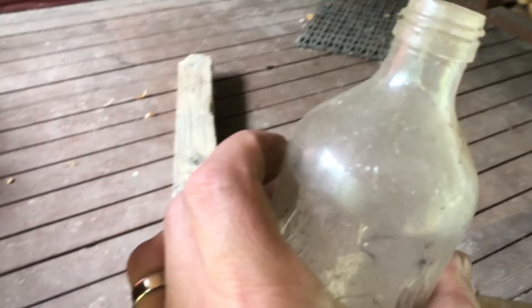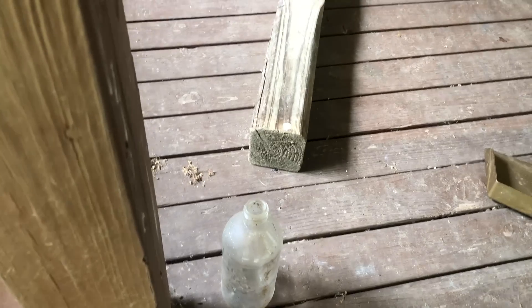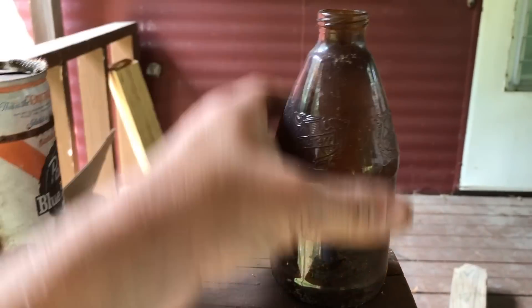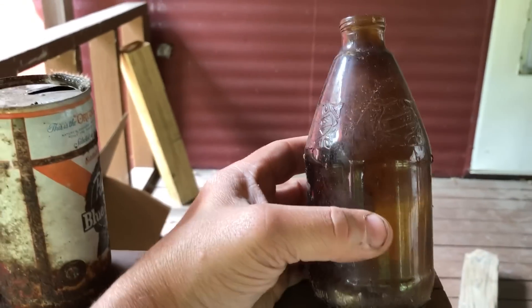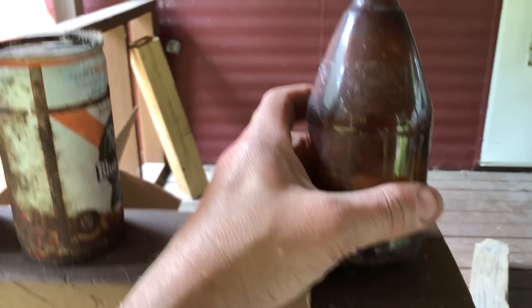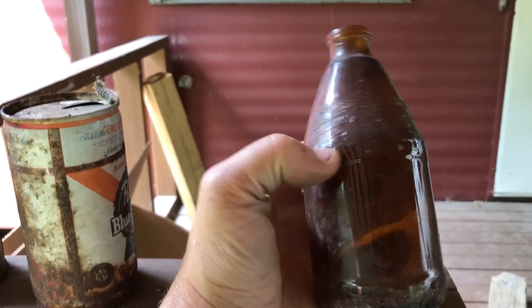No refill — they just wanted you to throw it away. Michigan didn't even have the deposit law yet when that was a thing, so that's dating it. This is a Falstaff beer bottle — this is the way they made them, these little stubby bottles. What a classic look. It makes me want to be a drunk again just so I could drink a beer in this type of bottle.